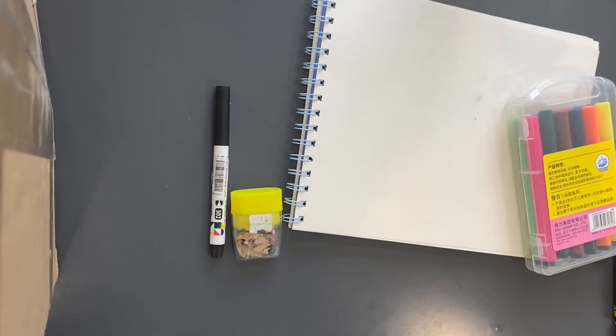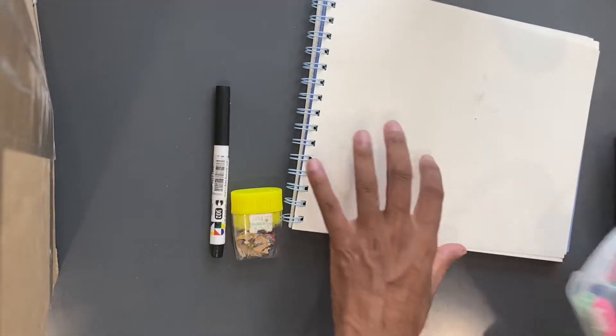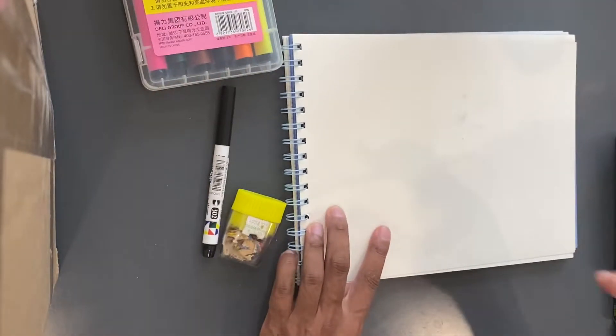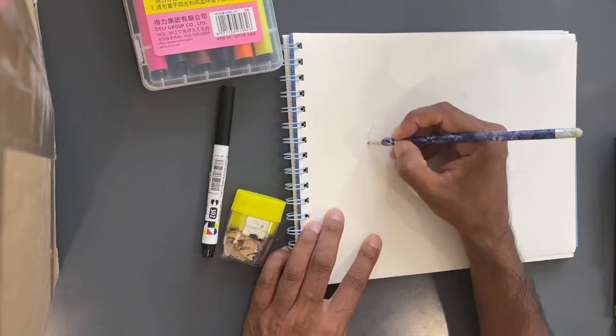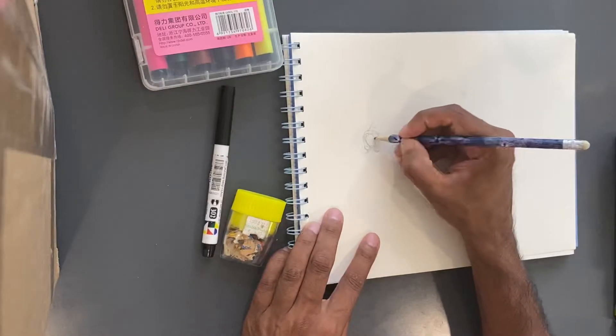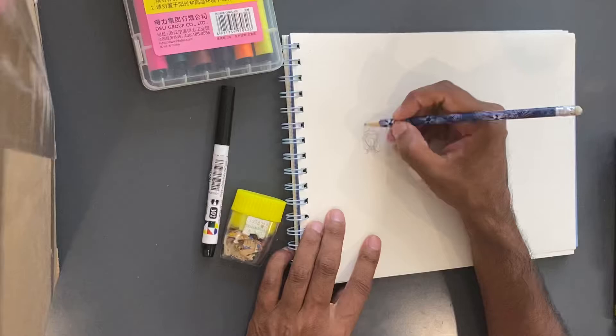Hey guys, welcome to Camp Brave Bunny! Today we are going to be drawing a lion. I just want to get started real quick and make this drawing for you guys to be able to follow along.